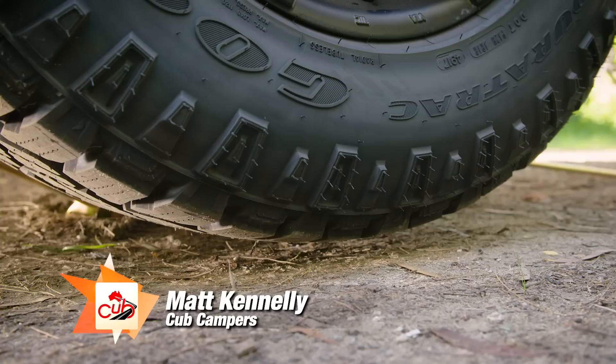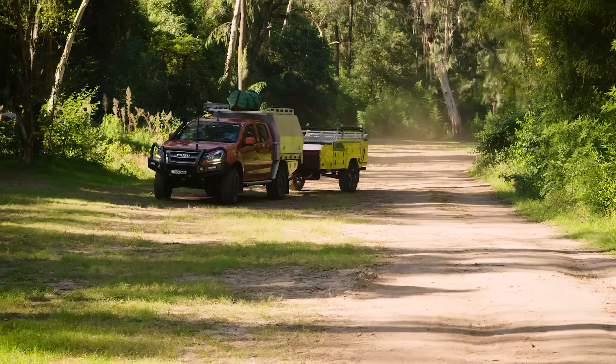Hi, it's Matt here from Cub Campers. This week on camper tips we're going to be talking about changing a tyre. Now for some of you it's a no-brainer, but for others who are a little unsure, let me run you through it.